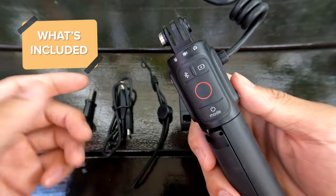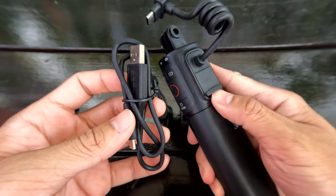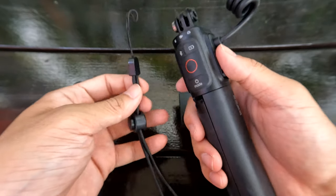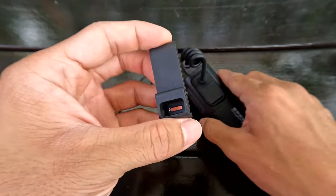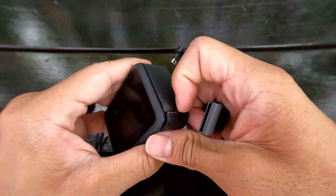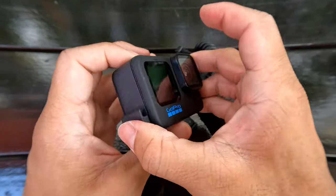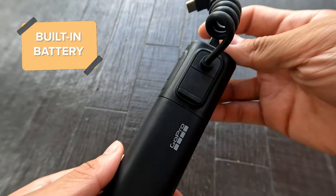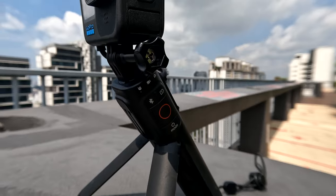Along with Volta you will receive the standard thumb screw and USB-C charging cable to charge your Volta, the lanyard to keep your Volta secured, and finally the USB-C pass-through door that enables your GoPro to be weather resistant. Here's how you install it: remove your existing door and then install the USB pass-through door — simple as that.